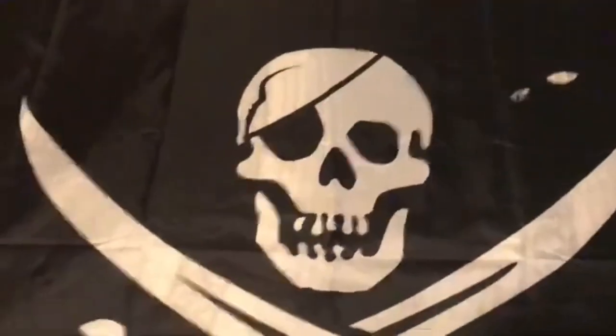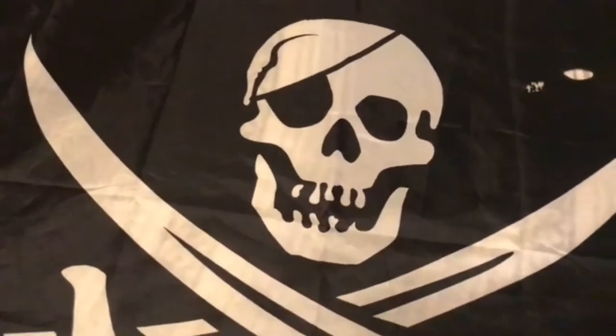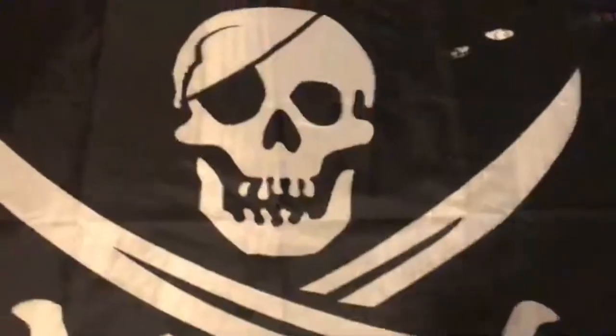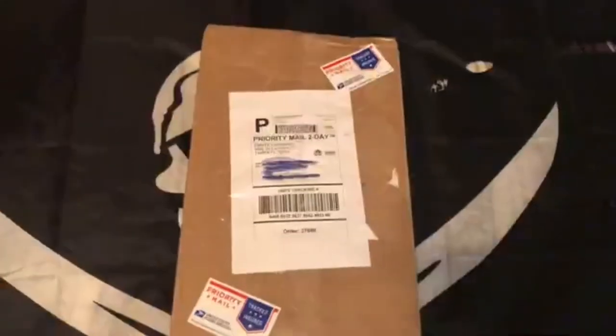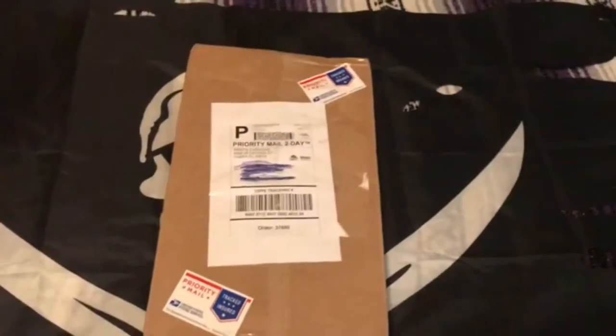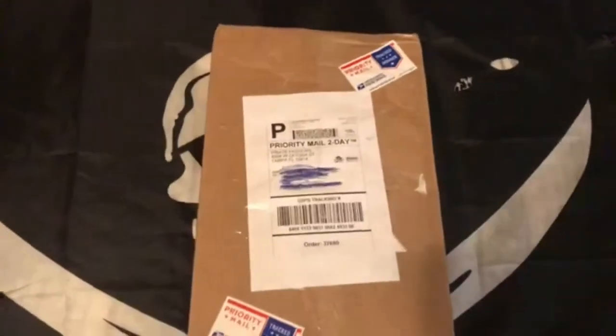If you're going to make a pirate costume, you're going to need a couple of things, such as all the pieces of the costume of course, and just today I got one of the pieces I need. This package comes from Pirate Fashions — it's an entire store just dedicated to pirate-related items so you can make a costume — and what's inside of this is two flintlock replicas.